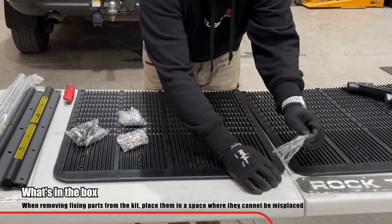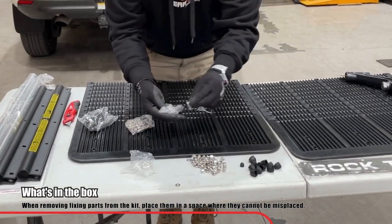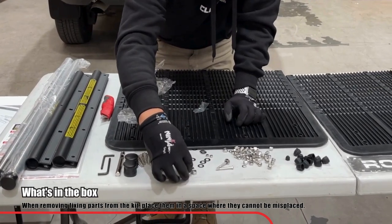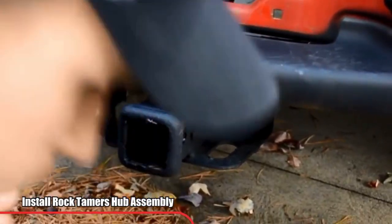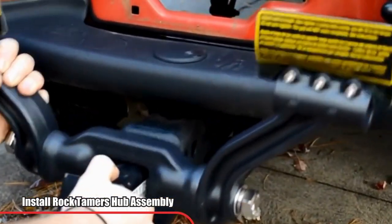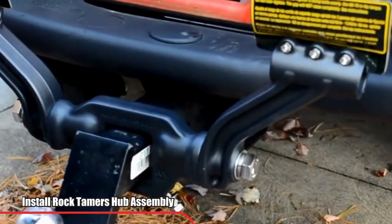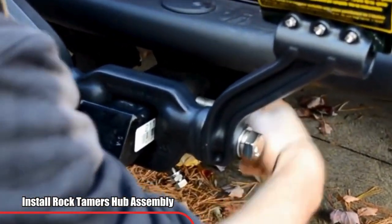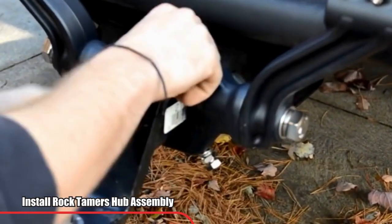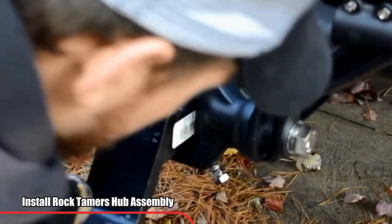Access your fixing kit and remove the parts from the back. Now begin with the hub assembly — locate the ball mount followed by the hub assembly and slide the ball mount through the hub assembly. Hand tighten the ball mount clamp bolts first, then use a 13mm socket to tighten them evenly.